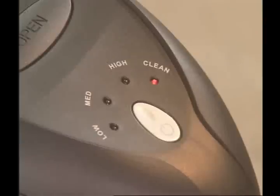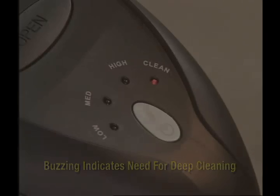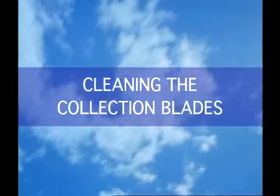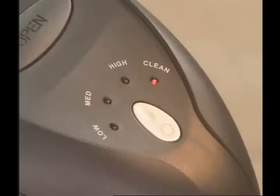The IONIQ Pro Turbo may also make a buzzing sound when it's due for a cleaning. The IONIQ Pro collection blades need only be cleaned every month or two. However, in homes with excess pollutants or smoke, it may be more often. But cleaning is as easy as one, two, three.